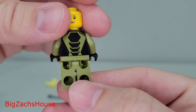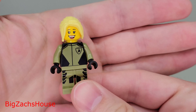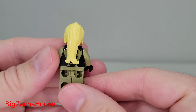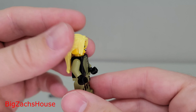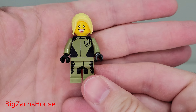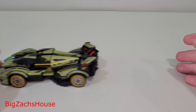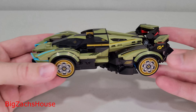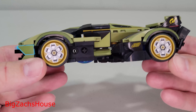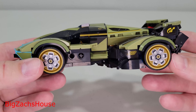I have all the new Speed Champions sets ready to review. Let's first take a look at this minifigure — she looks really, really nice. We'll take the helmet off there. These Speed Champions minifigures, they really do a great job with them. It has two faces; I love the details. And the hairpiece looks phenomenal — it's a nice mold. Overall, LEGO did a great job with this minifigure.